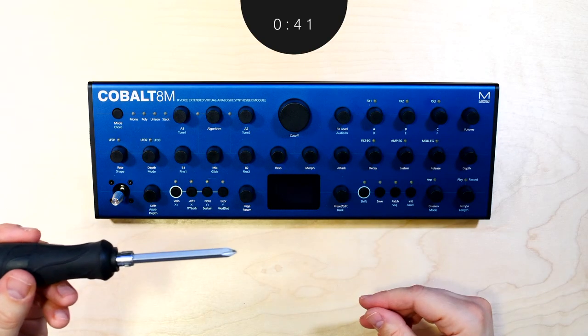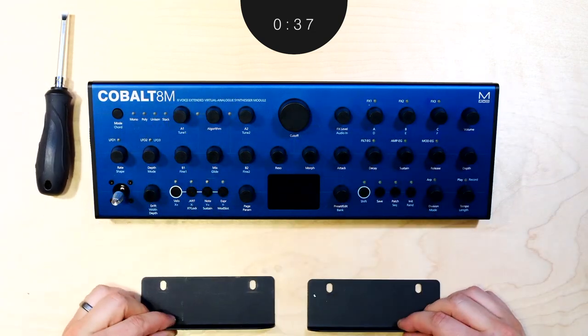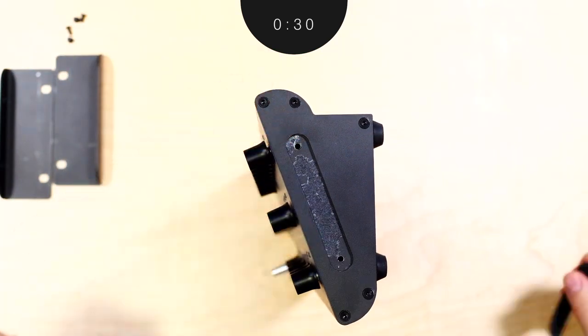For the installation, you'll need a Phillips head screwdriver, an optional flat head screwdriver, and the rack ears with four screws that came bundled with your unit. First, carefully peel the rubber strip off each side. The flat head screwdriver may be useful if you're unable to peel it off by hand.